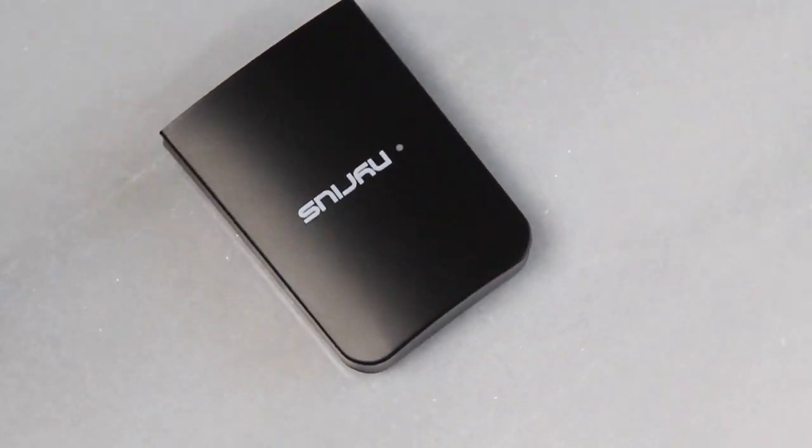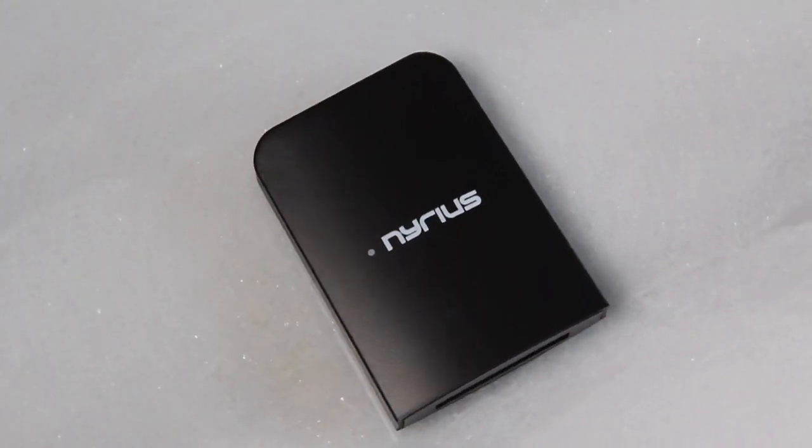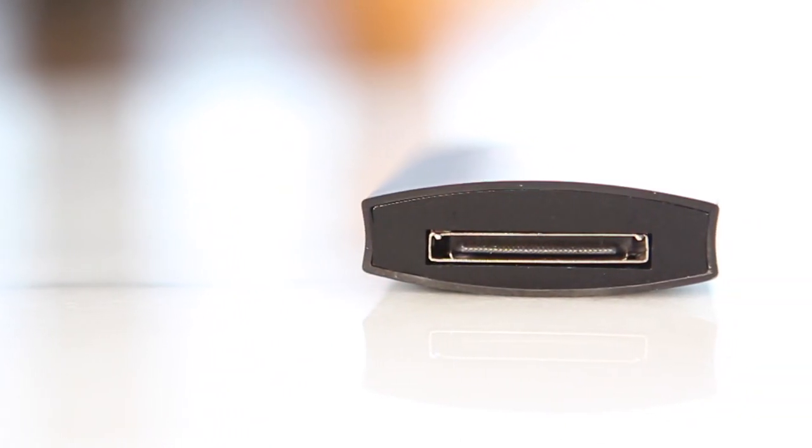There's no cables, no batteries, nothing — just a little black device. You pop it onto your dock, pair it up with your iOS device, and that's it. You can now stream your audio from your device through your speaker system.